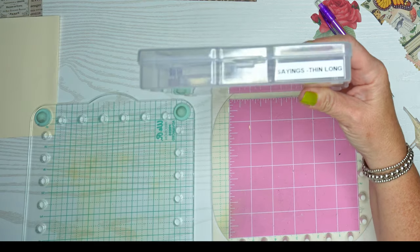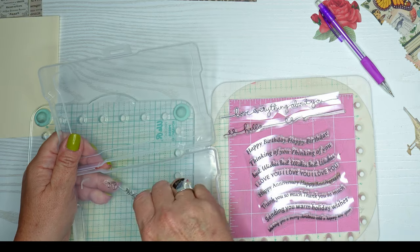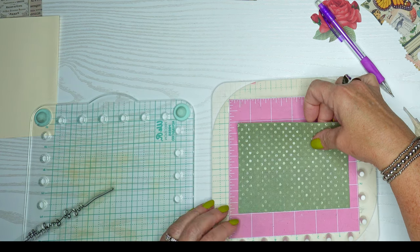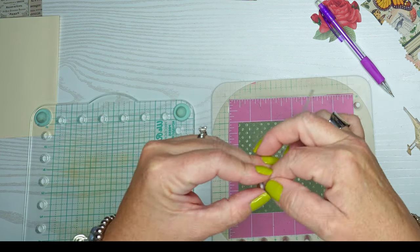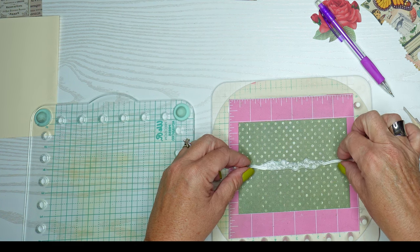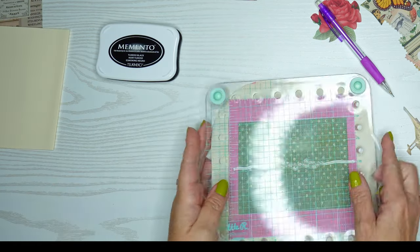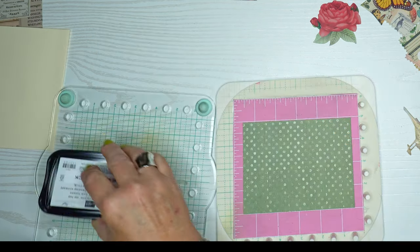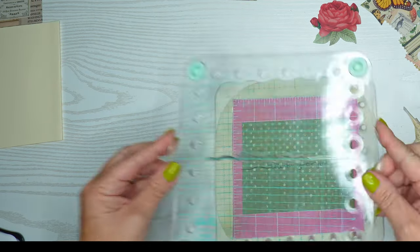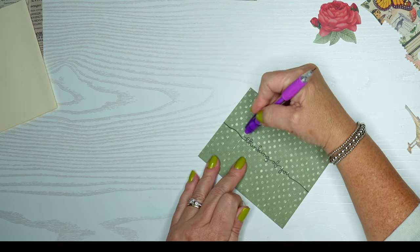These are my thin long sayings — how I categorize my stamps. I'm going to make this a Thinking of You card using my stamping platform so I can stamp multiple times. I'll use my Memento ink — it gives a nice, clear, crisp image and is great for sayings and sentiments. Once I stamp, I'll erase those pencil marks and move on.